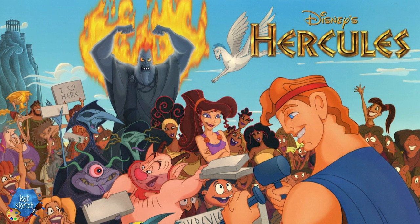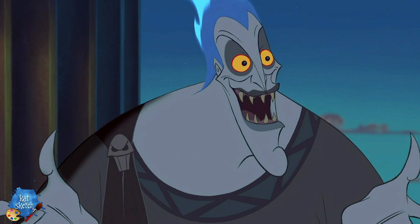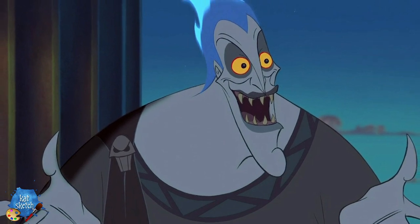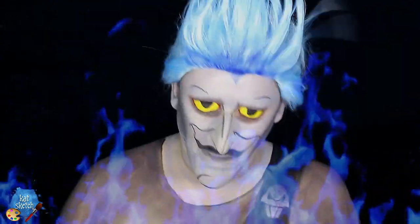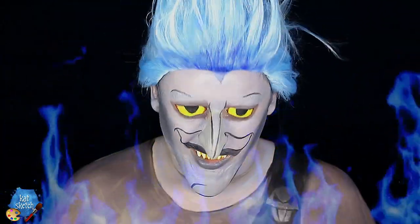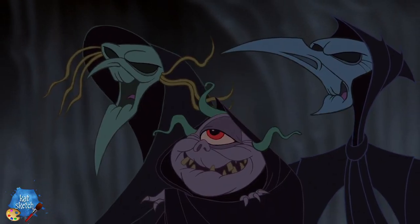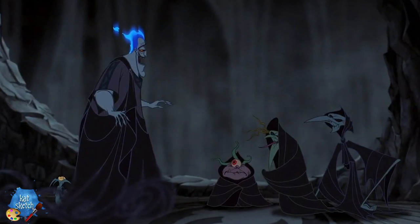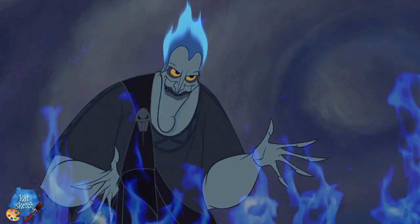Hey guys, it's your makeup artist friend KatSketch here. Today we're going to turn into Hades from Hercules — creepy smile, flames and all. This is the second video in my Hercules series. It's a two-part makeup look: first we turn into Hades with body painting and prosthetics, then we'll recreate the three Fates who share one eye and try to steal one of Hades'. Let's get started.